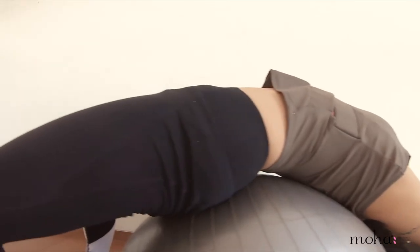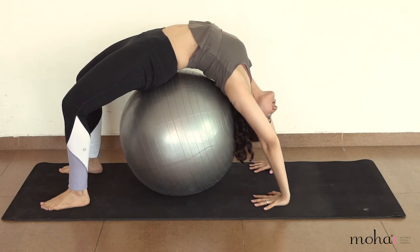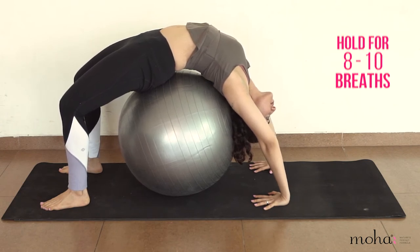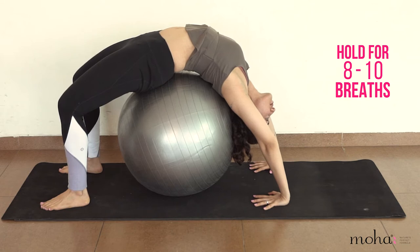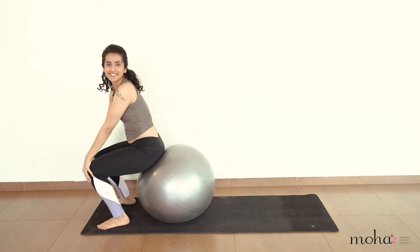Stay in the pose and enjoy the opening of your spine, while allowing your head to be fully dropped back. Continue breathing easy and hold the pose for 8-10 breaths. Slowly bring yourself sitting on the ball to get out of the pose.